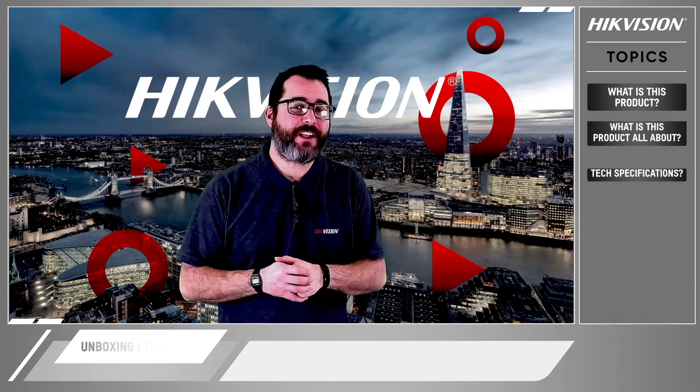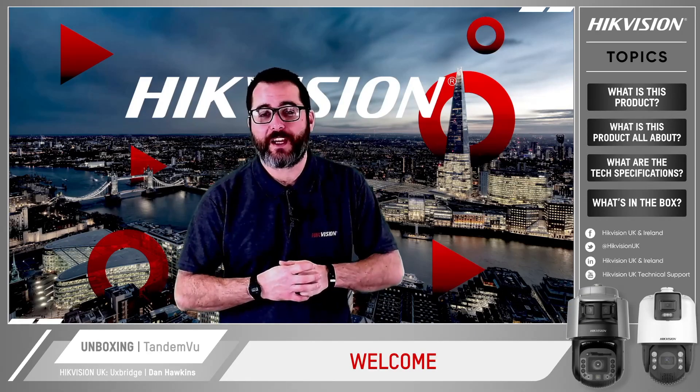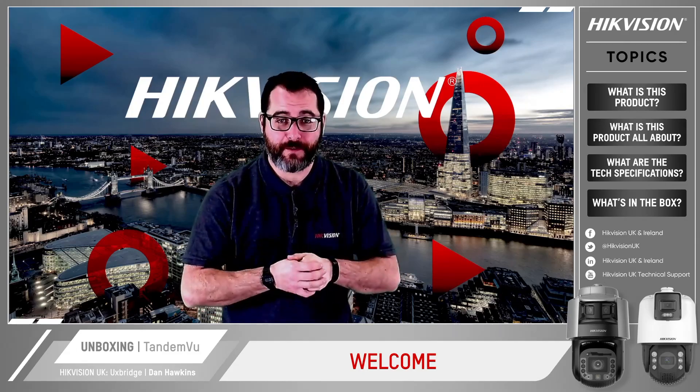Hello and welcome from Hike Vision. I'm Dan Hawkins and I look after the internal projects here at Hike. Today we're going to be looking at the new Tandem View from Hike Vision.